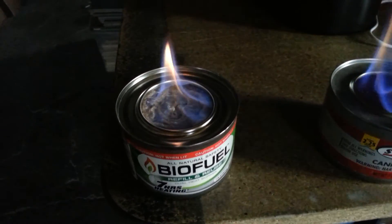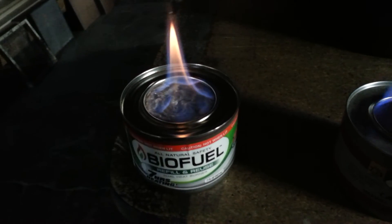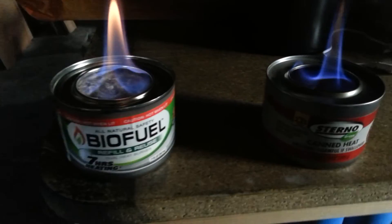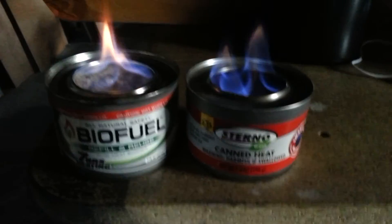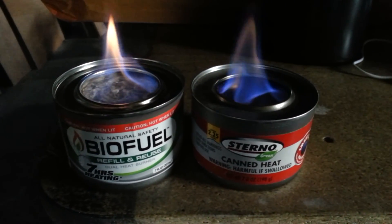I'm pretty interested in seeing if the biofuel will do the same. Anyway, there you go guys, there's a little preview of it. Let me know what you think. Talk to you later.